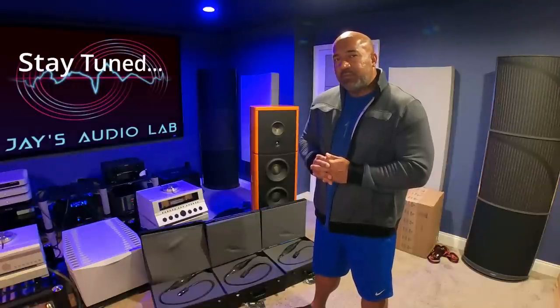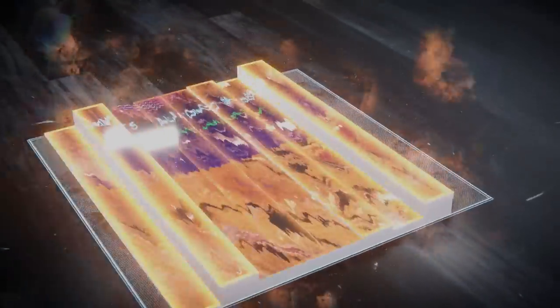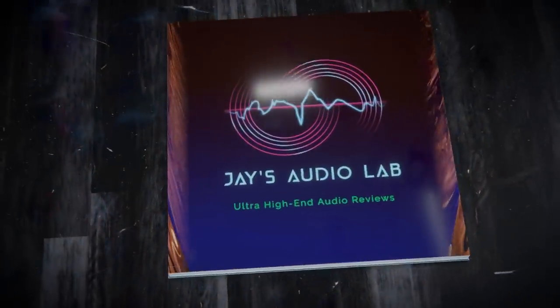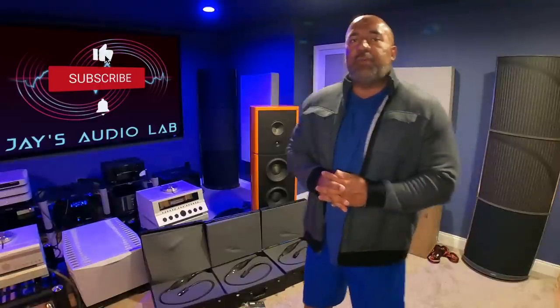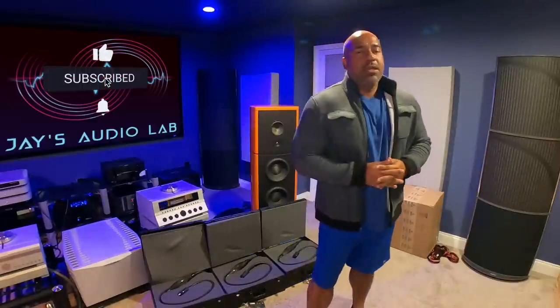Do you want to know my opinion on the importance of a full loom of cables? Stay tuned. Welcome back everybody, thank you for your time, thank you for being here with me. Please subscribe, hit that bell button and notification button so that you are informed each time I publish a new video.